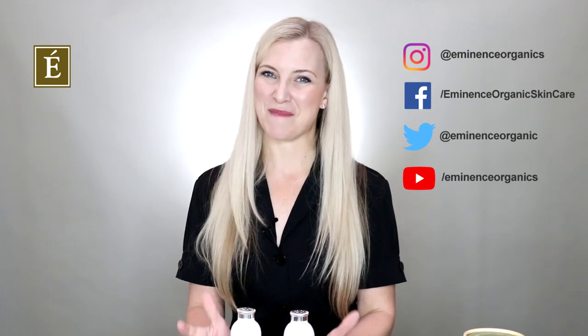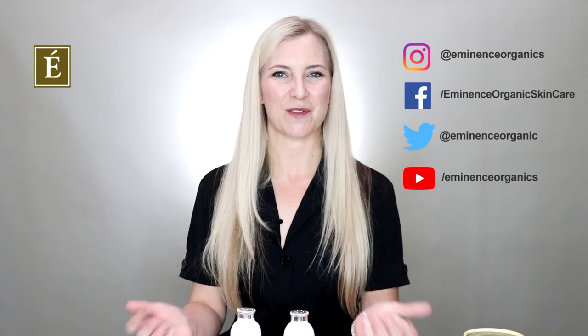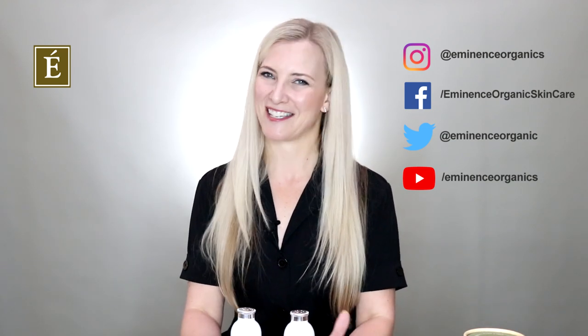I really hope you enjoyed our In The Mix for today on learning how to exfoliate and when to exfoliate your skin. If you want to see more of me and In The Mix videos, please don't forget to subscribe to our YouTube channel. I look forward to seeing you next time — I'm Natalie for another In The Mix. Catch you later.